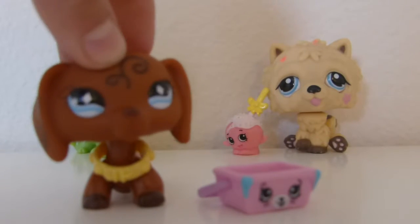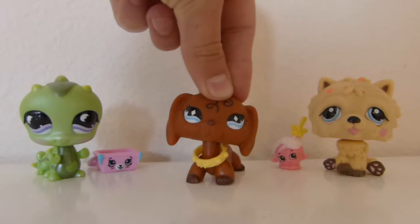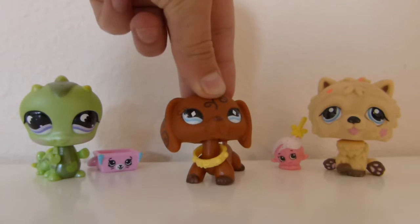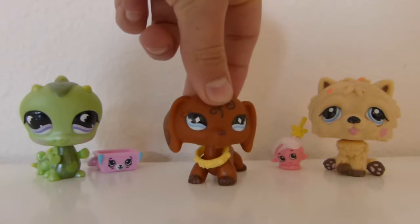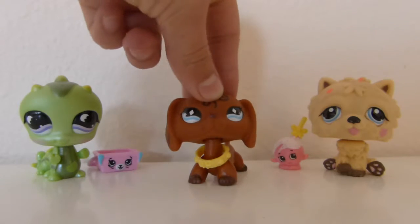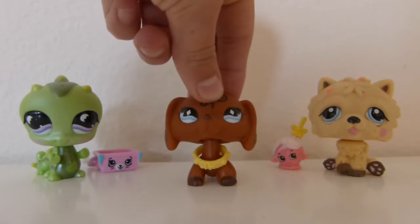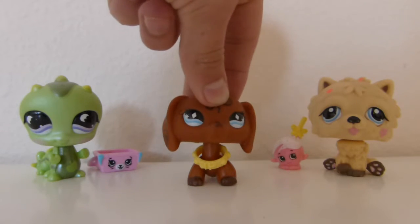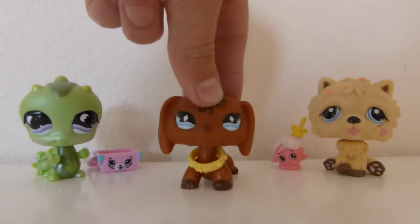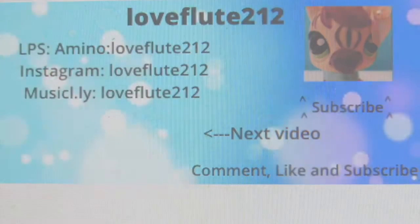Sorry, the camera's shaking — I'm just holding it because I have a good angle. So if you want to look at the closeup of these pets, just stick to the end and there'll be a little closeup of the pets. I hope you guys liked this video. Sorry it was kind of short, but it's just one of the LPS videos. I just hope you liked this video. Comment, like, and subscribe to my channel, please. And I'll see you in the next video. Bye!